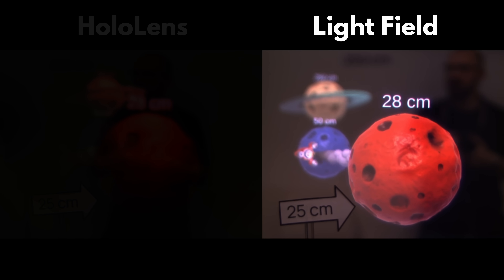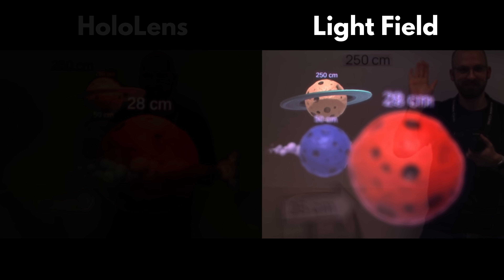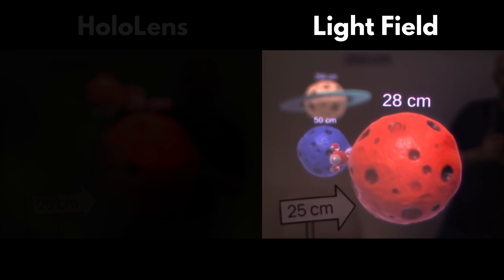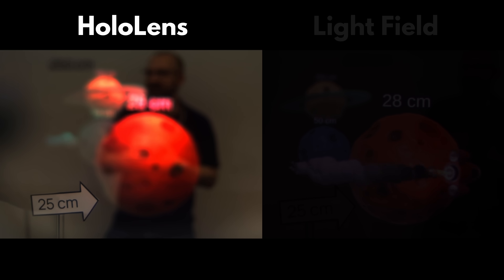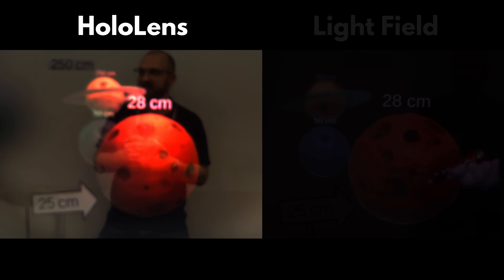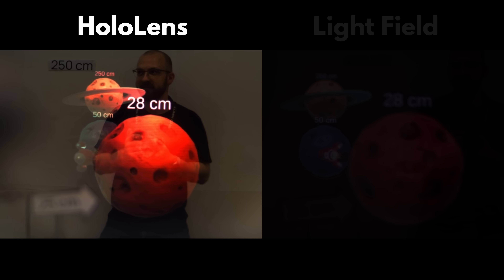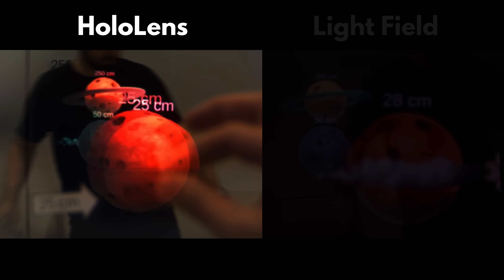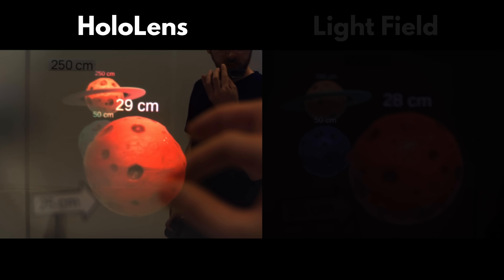Mind you, it's not the display that is blurring some objects — it's the camera focusing on different parts of the image. You can do the same with your eye, and the virtual objects really behave like physical objects would, coming in and out of focus depending on where you look. Meanwhile, with the flat display of the HoloLens, all three planets are either simultaneously in focus or out of focus depending on your camera settings. There is no gradual shift, and the hand is completely blurred but the planet, which should be right next to it, is fully in focus.